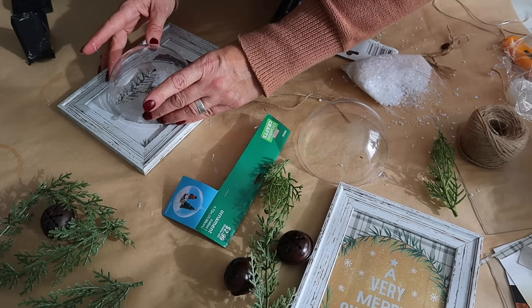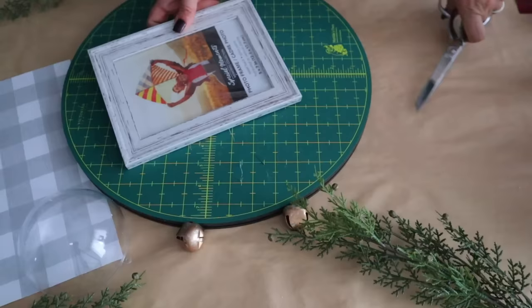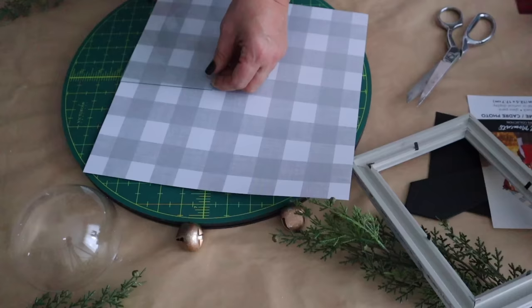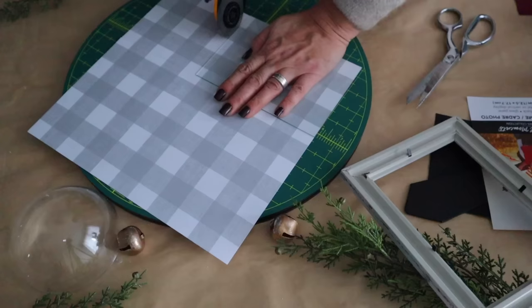To really jazz up this picture, I have a jumbo ornament from Hobby Lobby — they sell them during the holidays but you can also find them year-round in the glass section. I simply hot glued it to the picture, added faux snow inside, and it looks like a snow globe. That inspired me to make some other projects, including the one coming up next.